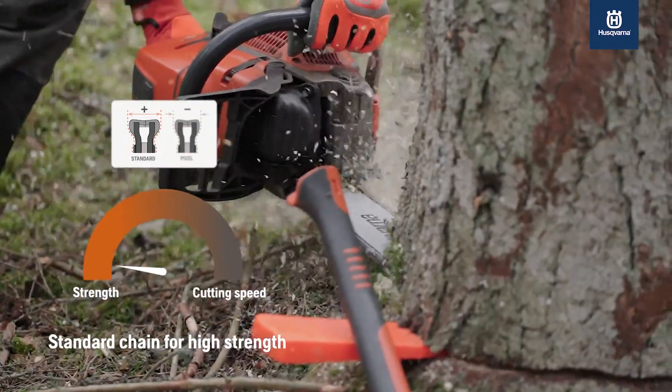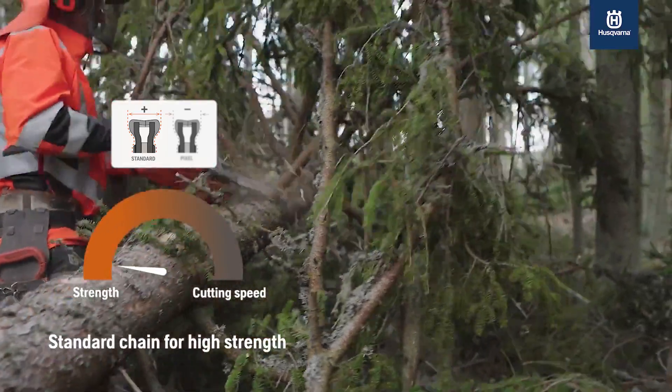A durable standard chain with a generous cutting width is best for heavier applications or when performing tough limbing and felling.